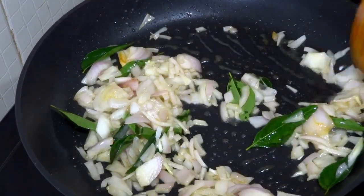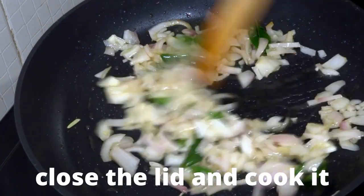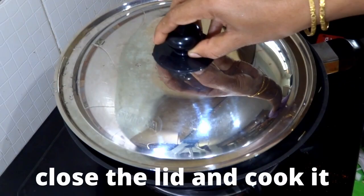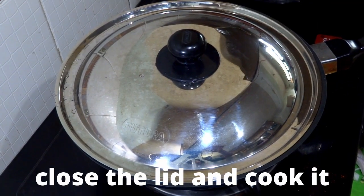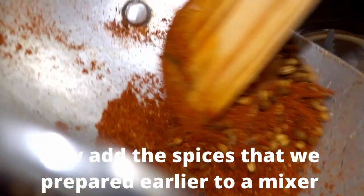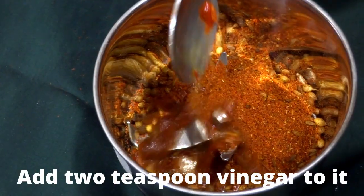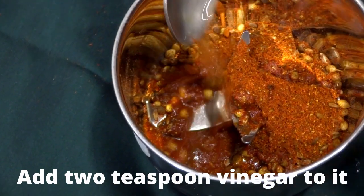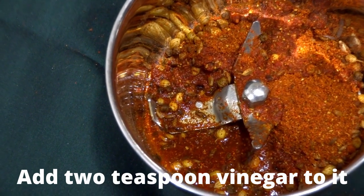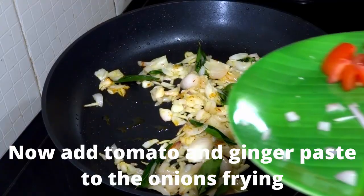If you want the onions to get cooked a little faster, add a little bit of salt to it. Now I'm closing the lid and cooking it for around nearly a minute, then I'll open it, mix it well, and close it again. Now the spices that we fried in the other pan might have cooled down, so let's add them to a mixer and grind well. Along with the spices, I'm adding two teaspoons of vinegar — vinegar is actually the speciality of this curry and one of the main ingredients.